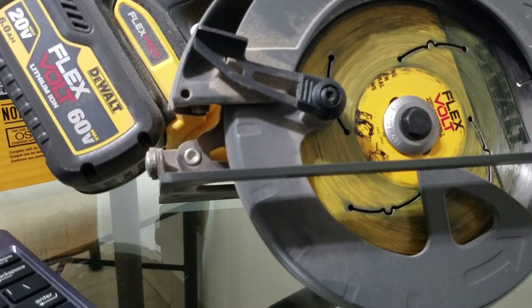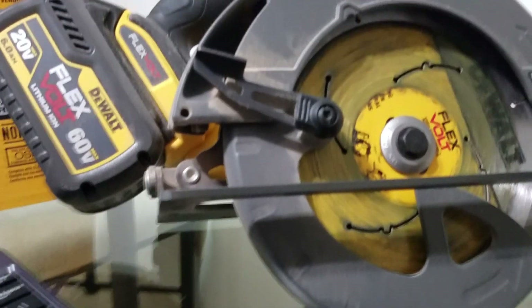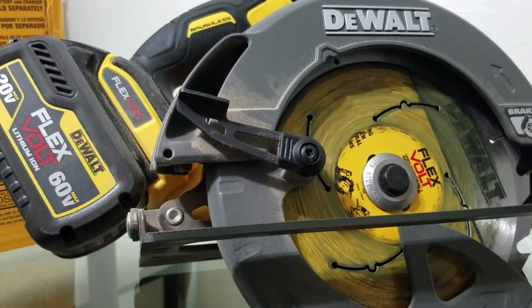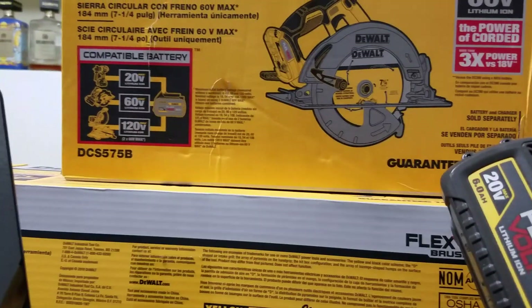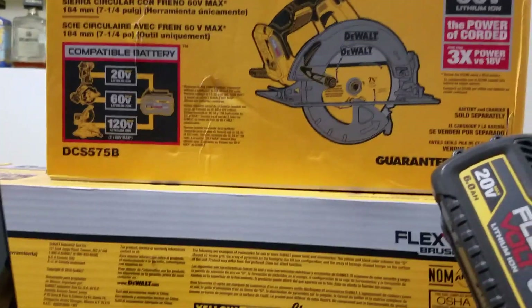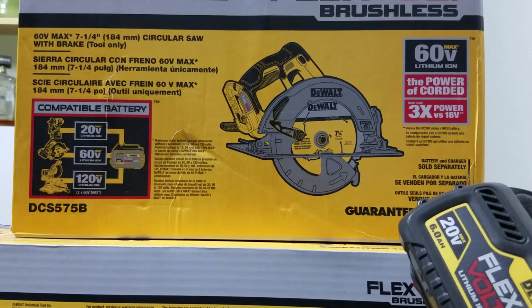What's going on guys, it's your boy A28 back with another video. Today we're gonna be doing a quick review of the new DeWalt circular saw. This is model DCS575B, a seven and a quarter circular saw with brake.